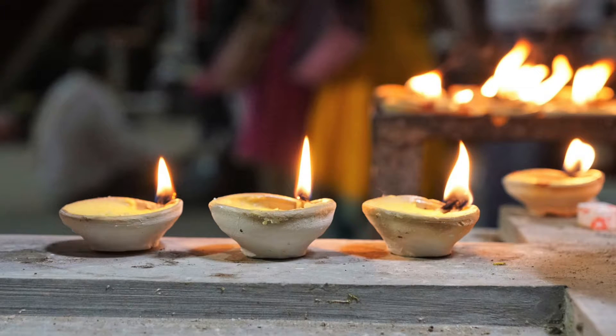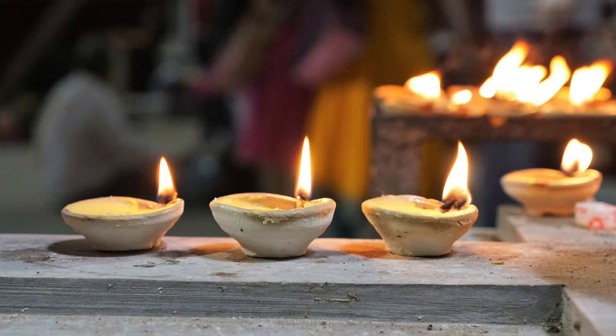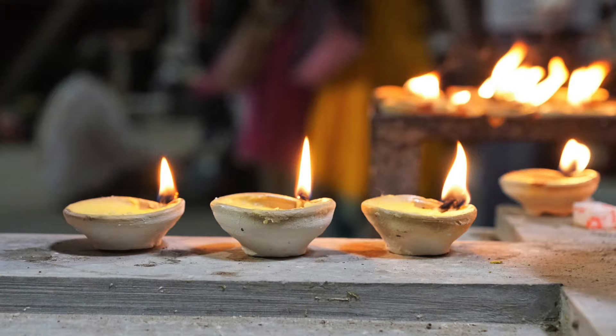Feel the breath as it enters with a cool feeling, then warming as it gently travels down into the lungs. Fill the lungs with a deep inhale, bringing in energy, vitality, and prana — the life force. As you exhale, feel the body releasing toxins, stress, and any negativity that has accumulated.